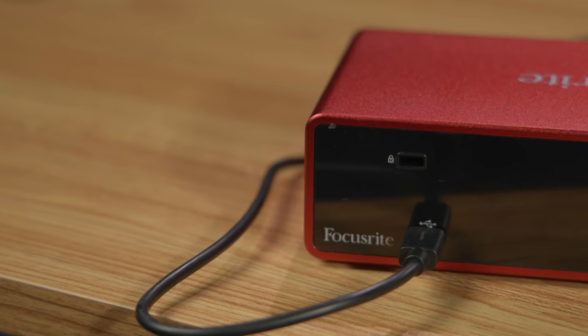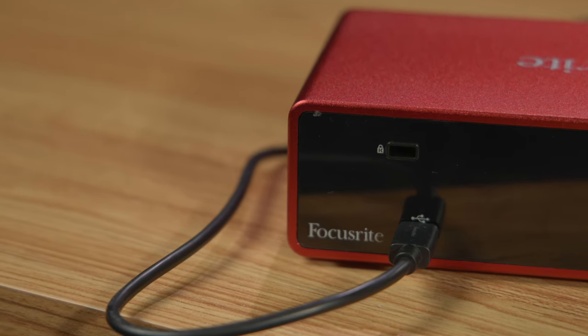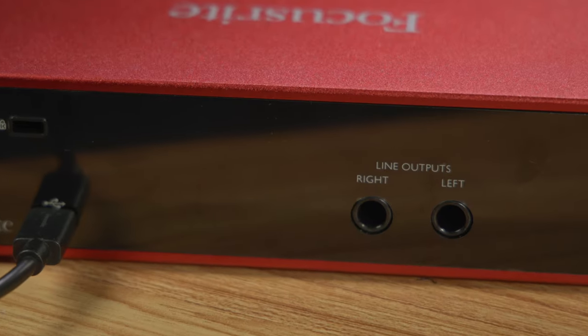Along the back of the interface, Focusrite keeps things simple with a single USB-C port for power and connectivity to your computer, a Kensington lock, and two line outs for rerouting.